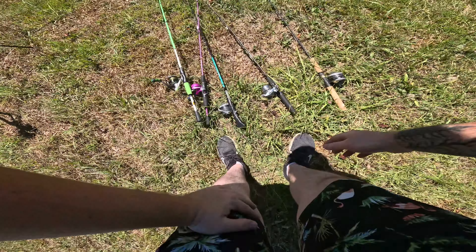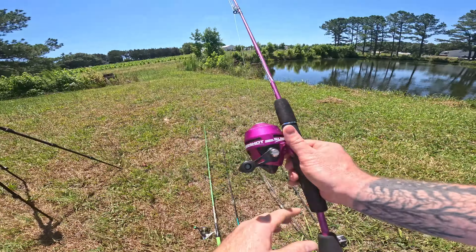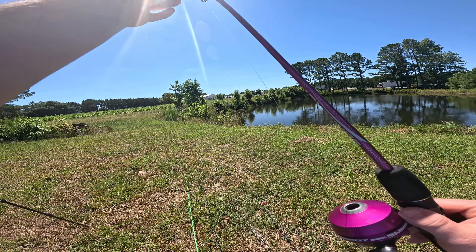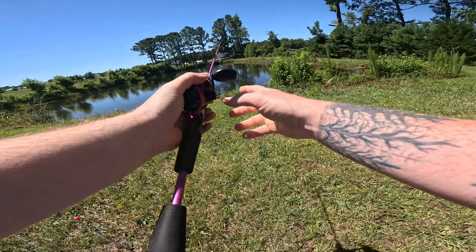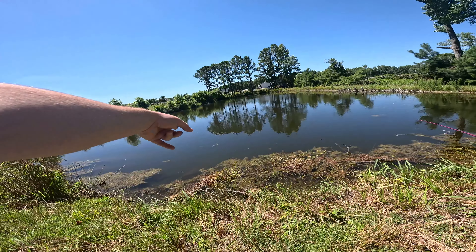All right, what we're gonna throw first — let's throw this little crank bait, I just got that not long ago, I really want to toss it. Man, it's been a while since I used a spin cast. There's a little bass right there.